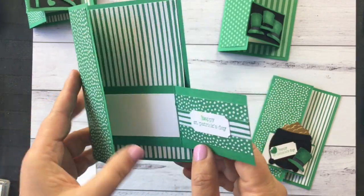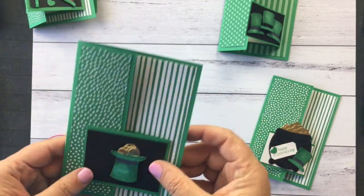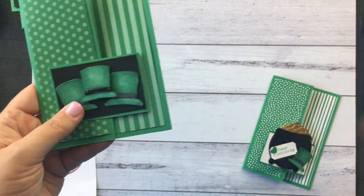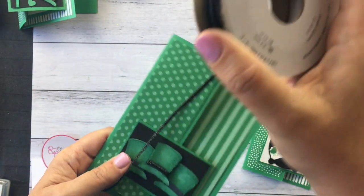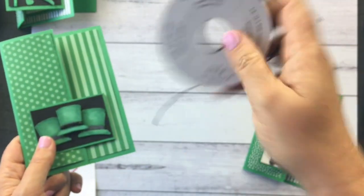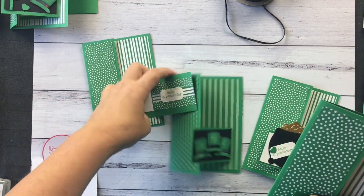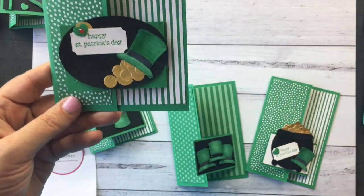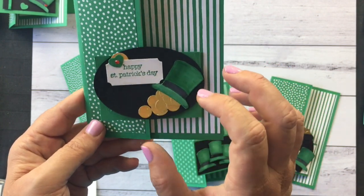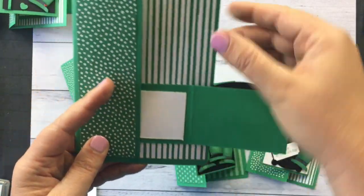So here you go. I've used the scraps of designer series paper that were left over to fill in the inside. What I didn't mention is that on this piece here, I used the black cord for the hat band, just to give it a bit more interest — and this is also from the annual catalogue. And lastly, this is my last little one. I just had an oval die in my stash. I've coloured that one much lighter, and I haven't decorated the inside bit because I figured they might want to write on it.